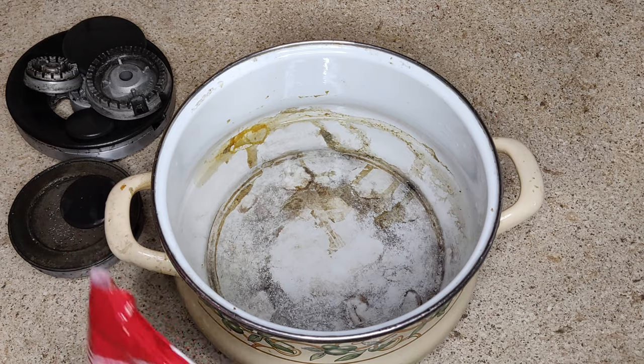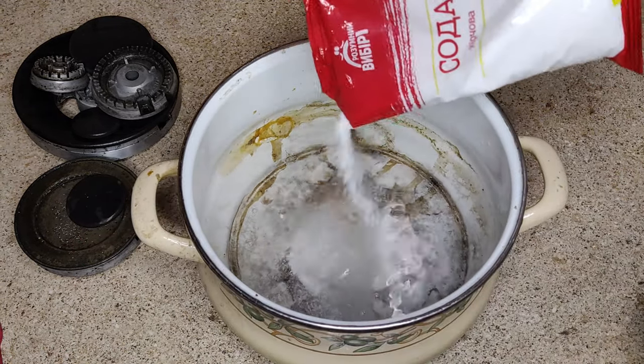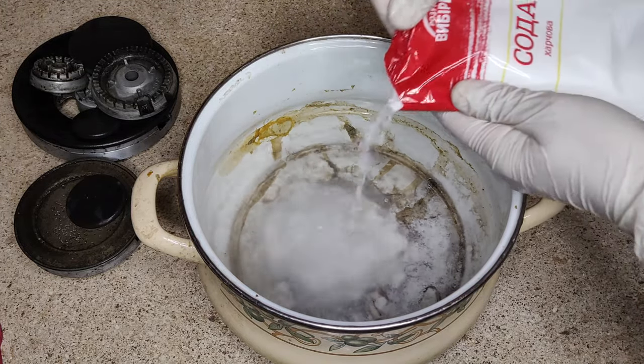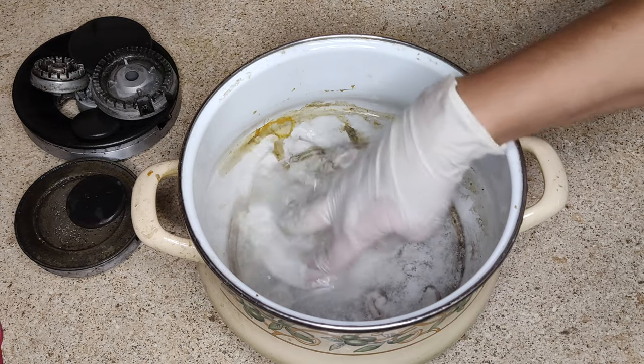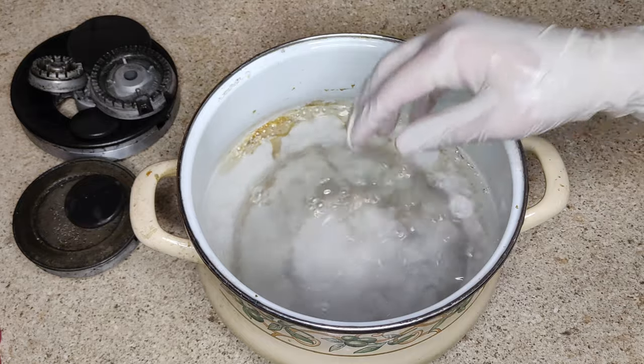After you finish cleaning the gas stove burners, they need to be rinsed in a soda solution. To make it, you will need 1 liter of warm water and 1 tablespoon of baking soda. Stir baking soda in water and rinse the burners in the resulting solution.